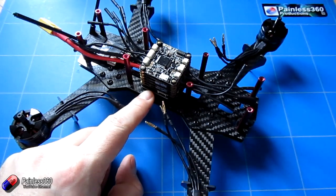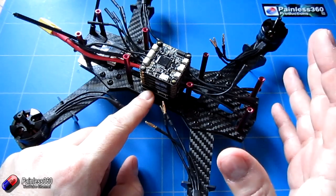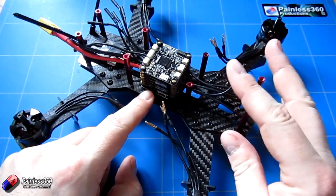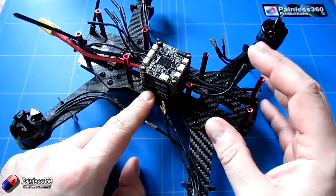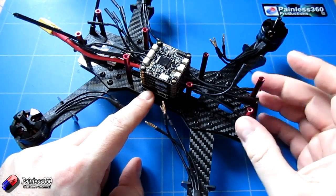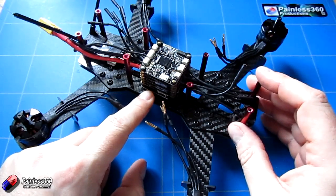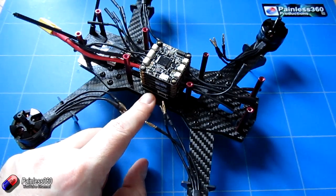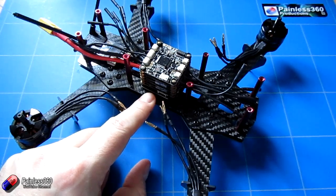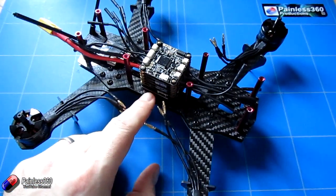Now we've got that done, we'll spend a bit of time looking at the wiring for both power and control, and then we'll also talk about the firmware and how you install everything. We shouldn't have to do that here because I'm expecting to connect this to the computer and for it all to be pre-configured. And then finally, we'll spend a bit of time looking at the board in CleanFlight, testing the motors, making sure the receiver is working and configured properly, and then we'll go out and give it a test hover.